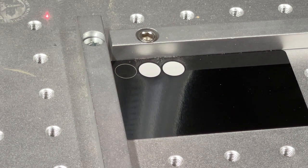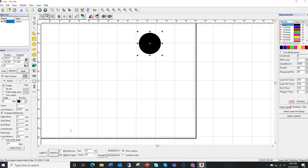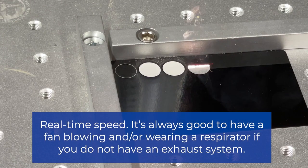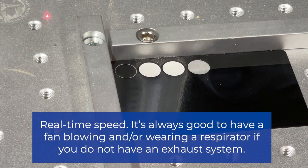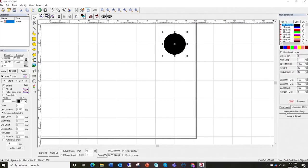Those two look pretty similar. Let's try one of the other aluminum settings from the library. I'm going to select another setting and then mark it. You can see that smoke coming up — this is why it's always good to have some kind of fan blowing it away from your face so you're not breathing that in; an exhaust is even better. As you can see this one is a lot more silver than the other one.